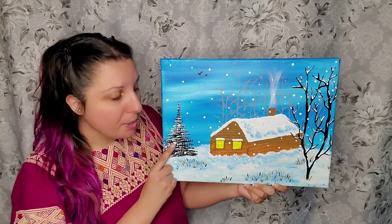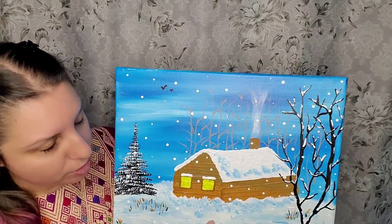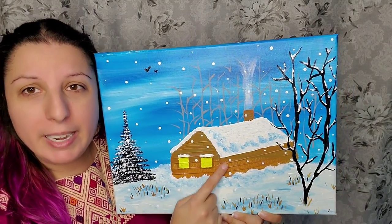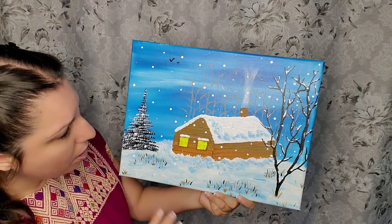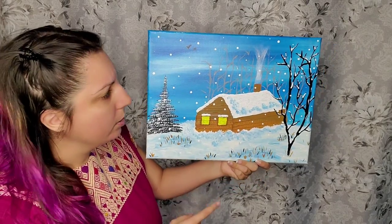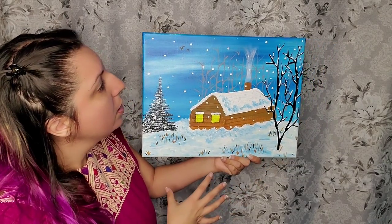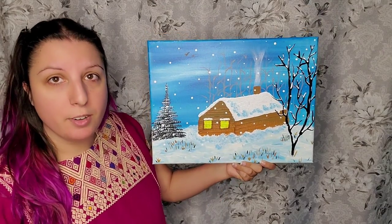Trust me, you're going to be able to paint trees, a building, and the birds. And look at that snow. This is a good painting to learn shadow and definition in snow, and there's a lot of good things I learned here on how to do these ideas. So yeah, you're going to have fun and you're definitely going to gain in skill on this one.